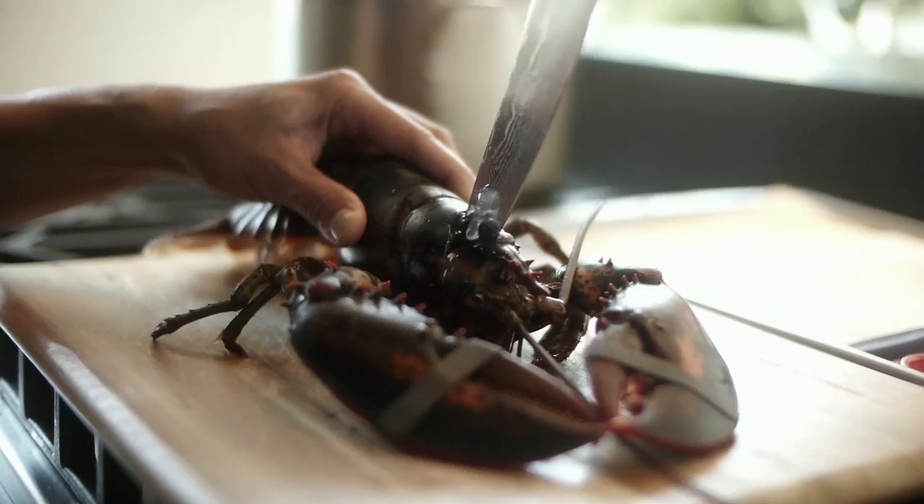You want to make sure you're sourcing from somewhere that you trust. The first step with extracting the lobster meat is we're going to have to kill the lobster. To humanely do this, we're going to take the chef knife and the tip of it, and just insert it right into the top of the head and make it quick.